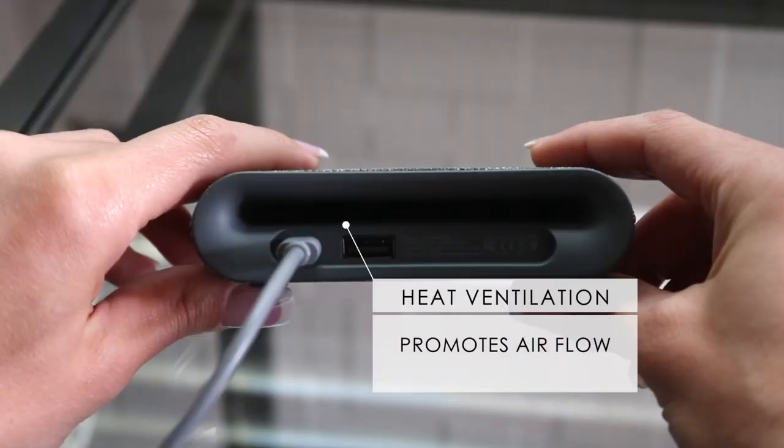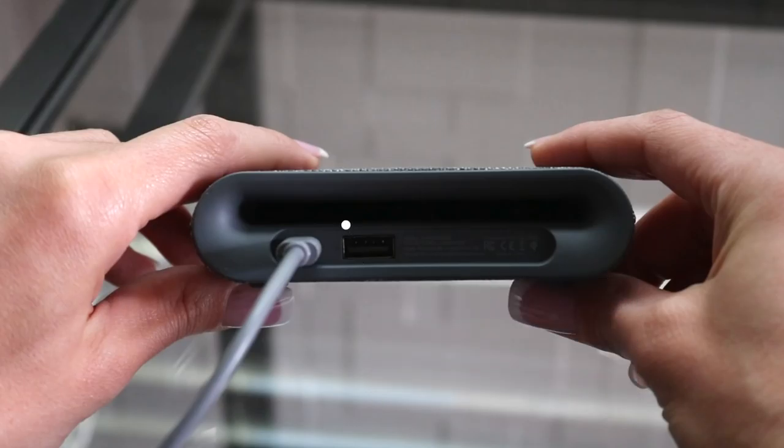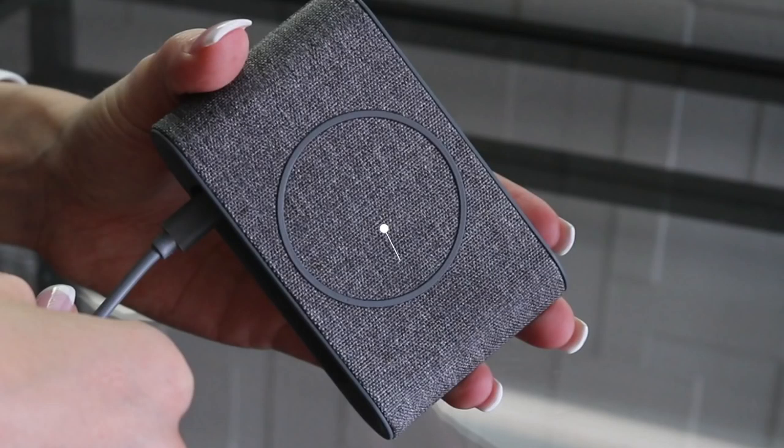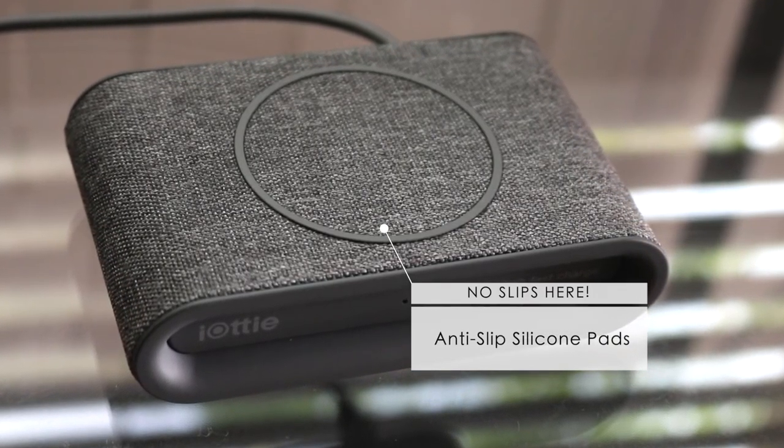One of my favorite features on this fast charging pad is the heat ventilation. Their internal air vent structure reduces heat to maximize wireless charging efficiency. The surface of the charging pad is also slip resistant, which is really nice.